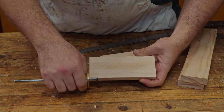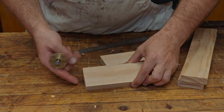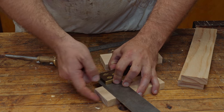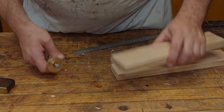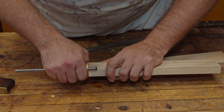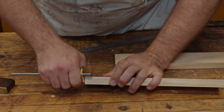It's important when you do this, because we're marking off the end grain, that this end grain is actually square. Otherwise your gauge line will go off. If you know it's not 100% square and you intend to hand plane the edge once you've got the box fitted, you can mark off the edge there, come in with your square and mark it that way so you're not taking your reference off an unsquare edge. We want to mark that on our long stretcher, down that third on both sides — on the same side, which is going to be the inside.